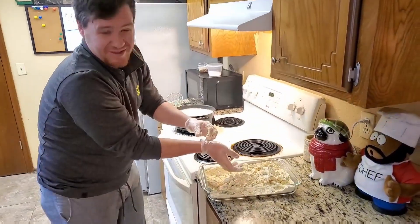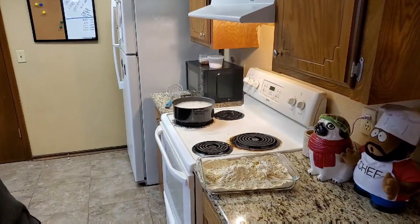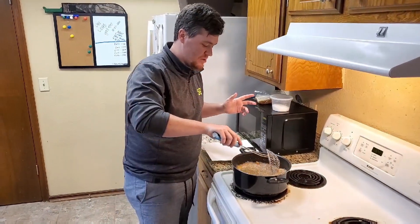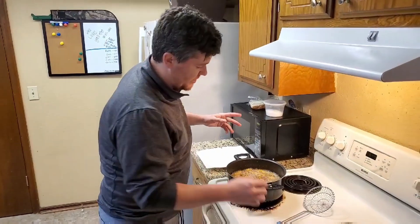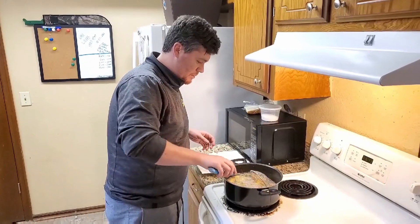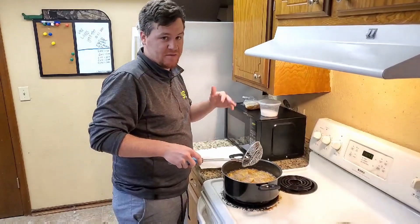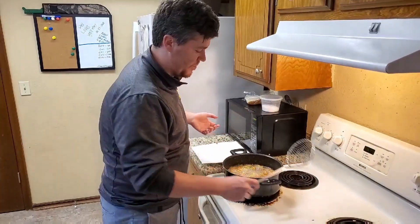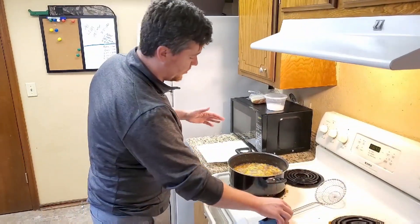The oil is at about 375 degrees. The okra will cook for 3 or 4 minutes. After the okra has been in for 30 to 45 seconds, you want to stir it around a little bit just to kind of break it up, so the okra doesn't all stick together in a big clump. If you move it around before then, you run the risk of a lot of the flour falling off, and then you'll end up with burnt okra. So just be patient — let it cook a little bit and then move it around.